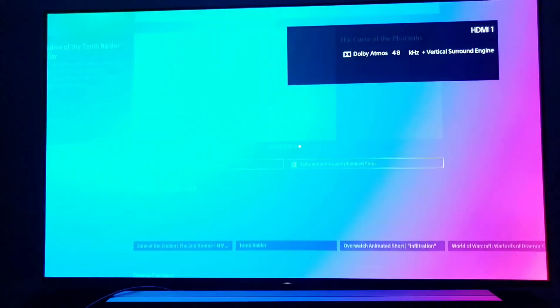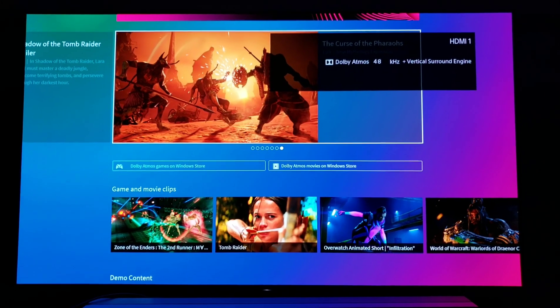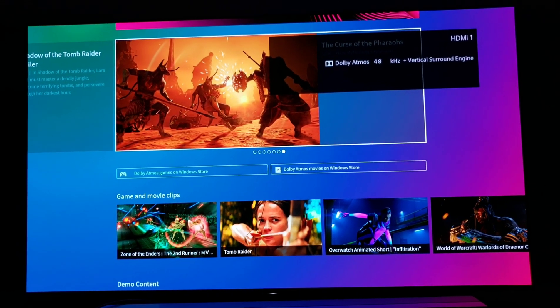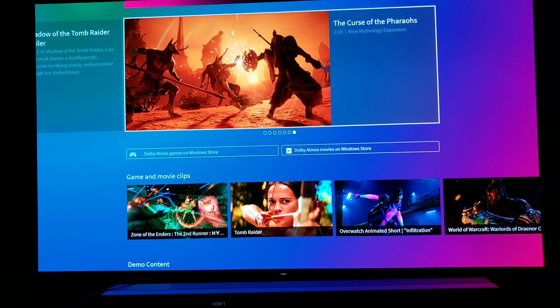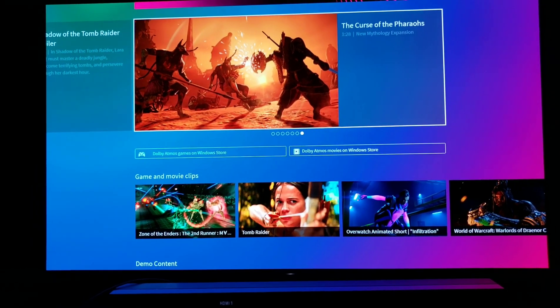Using both optical and HDMI 2.1 together seems to provide a cleaner signal overall, and as you saw it was in Dolby Atmos the entire time — I definitely think that's really good.